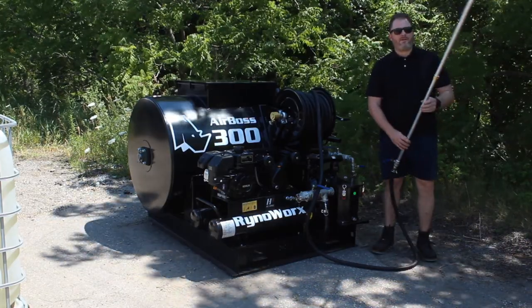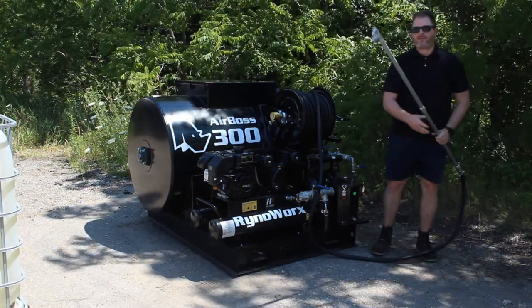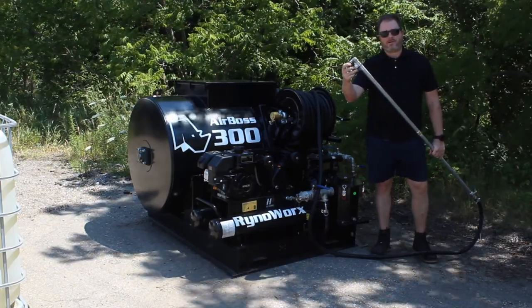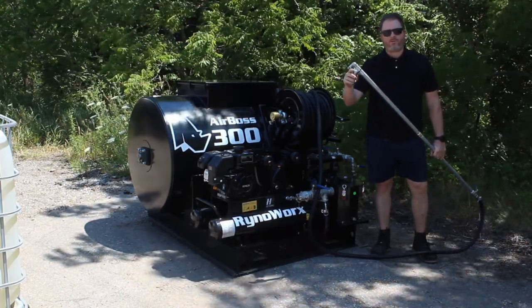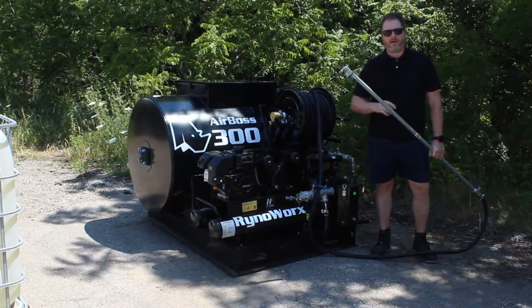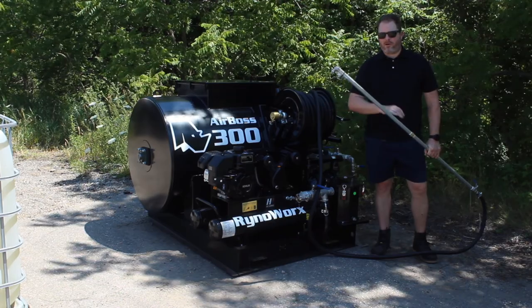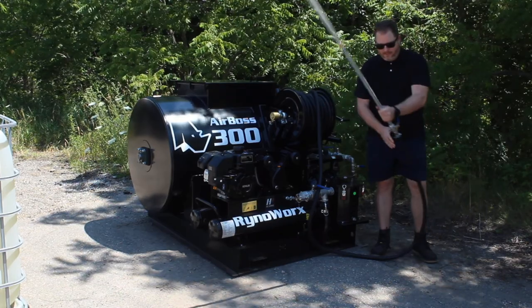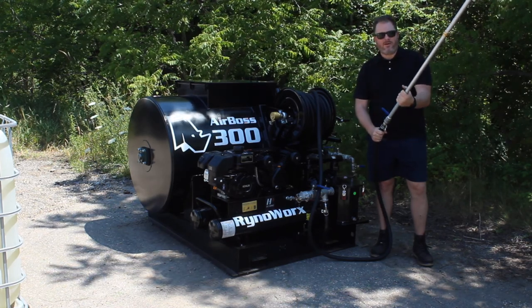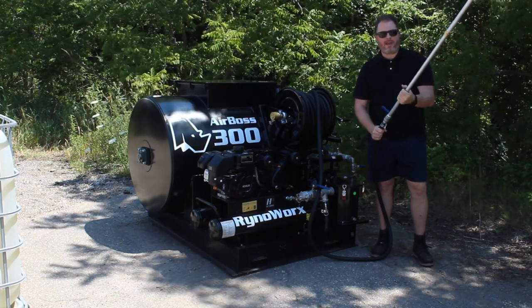We feature a six-foot spray wand. The unit is equipped with MPT hardened spray tips — we include a two, three, and four gallon-per-minute tip, and it comes standard with a two-gallon tip, which is what we recommend for most sealcoat. The unit has a simple full-port ball valve and a swivel on the end so that when you're pulling out your hose, you don't have to worry about it kinking.